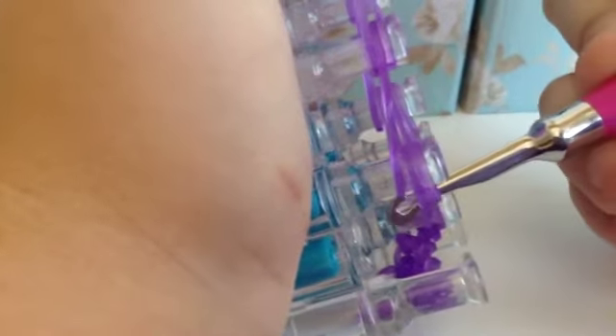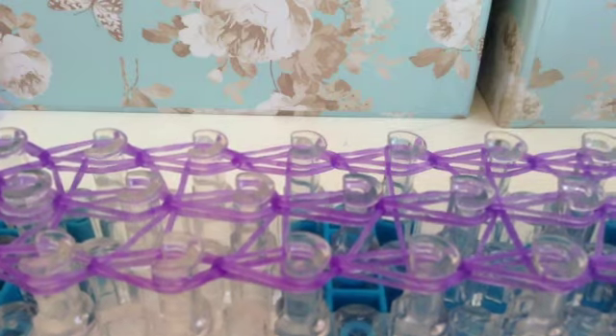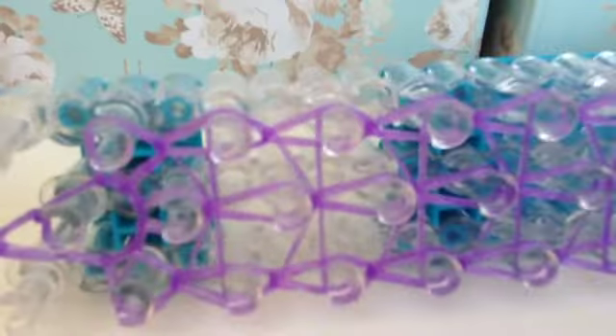Then go to the right pin and grab the very bottom band — going through all the other bands — and pull it to the peg in front. Then do the same again: go through all the bands, grab the very bottom band and pull it forward. You're just going to do this all the way up your loom. I went ahead and did all of them but they're basically the same thing.